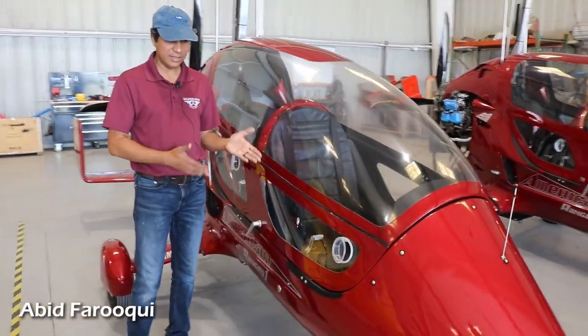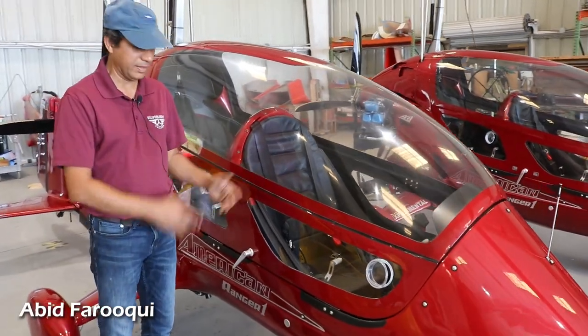So this is our gyroplane. This is the one with the AR-1C with the canopy on.